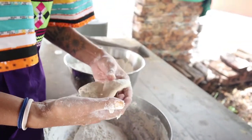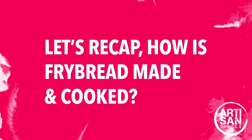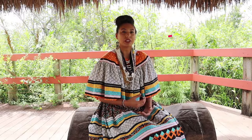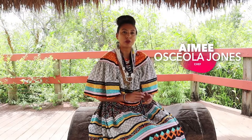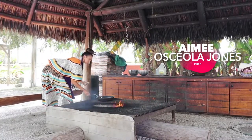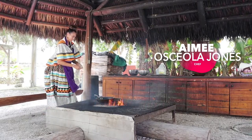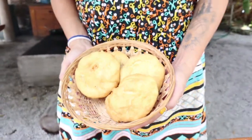Then we'll put it in the fryer. When it comes together, you form it and shape it into whatever shape you like, then put it in the oil in a frying pan over the fire. You let it fry for a few minutes and flip it over. As soon as it's golden brown, it's ready. Let the grease drip out, and then you serve it.